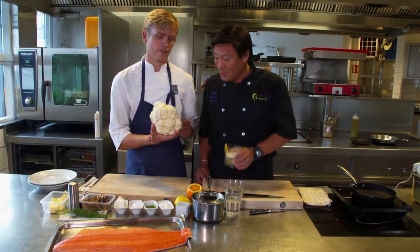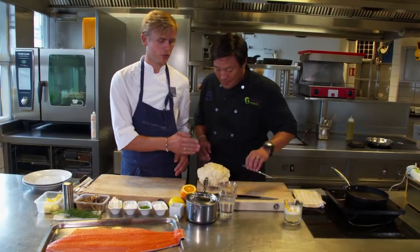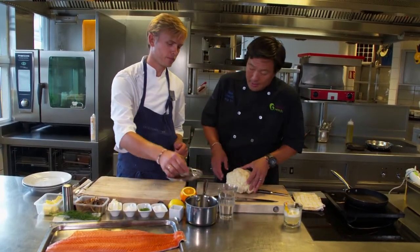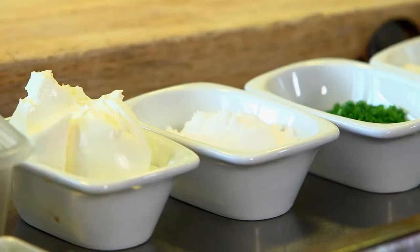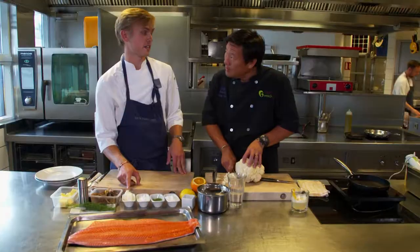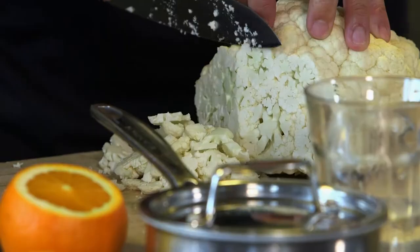And cauliflower, one of my favorite vegetables. We're gonna make a puree. Can I prep this for you? You want a puree, so you can just cut off some. Put it in there with a little bit of water, and we're gonna mix it with a chevre, a Norwegian chevre — goat cheese. For two persons.